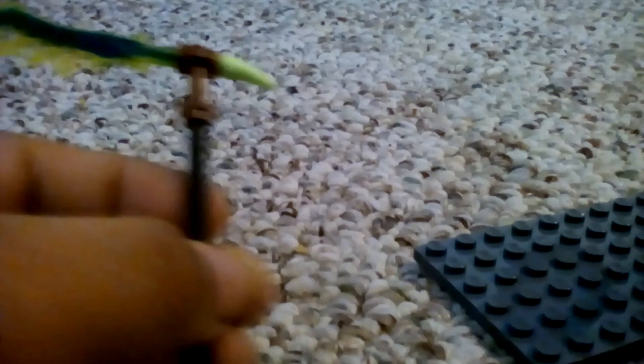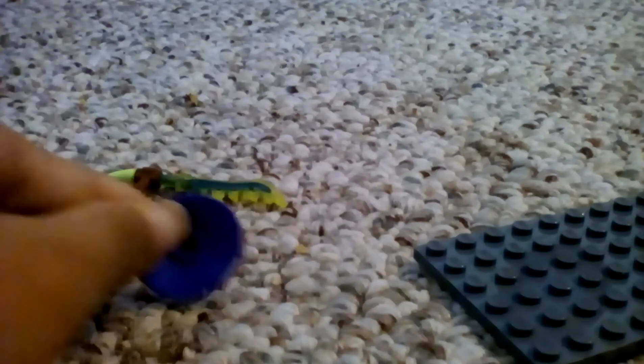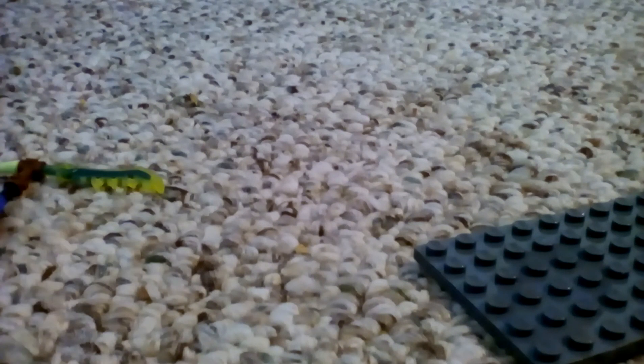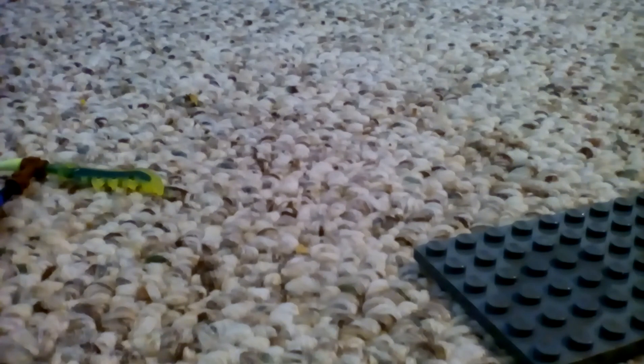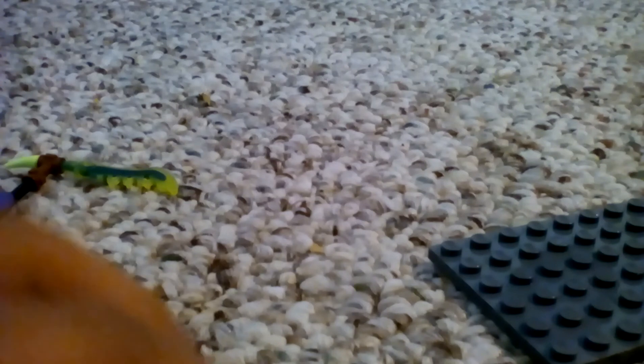This minifigure is Goltar. Goltar has his armor, his tail, and his little blade — it's really cool. He also has his purple rice hat and his face. He has printing on his piece of armor. That was it for Goltar.